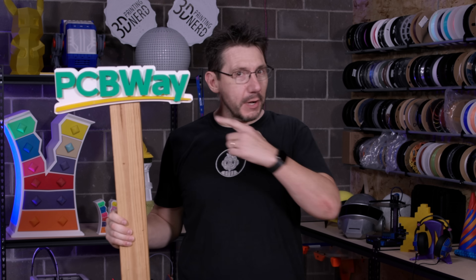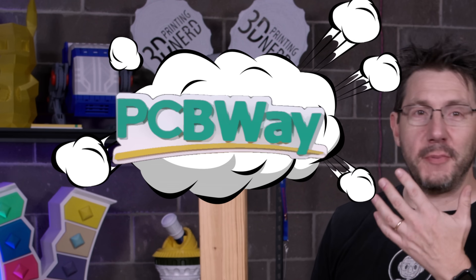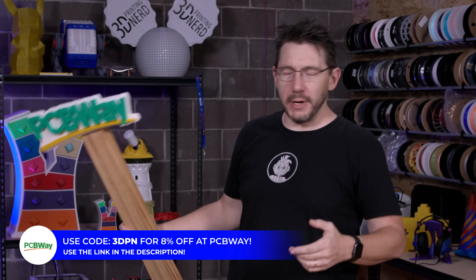And this is 3D Printing Nerd Studios, proudly powered by PCBWay. 8% off — link in the description. You know what to do.